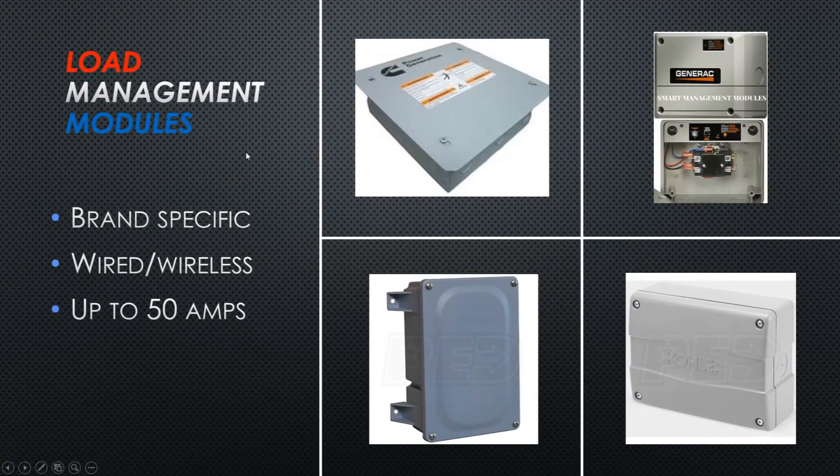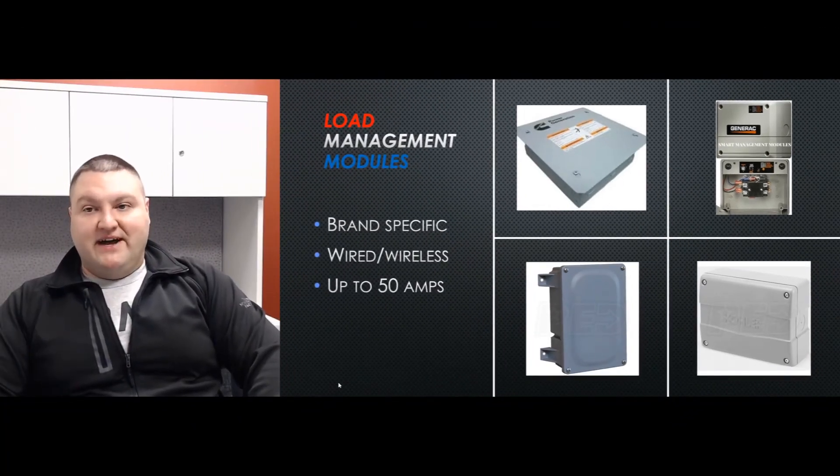All brands have their own way of doing this — they use load management modules. A load management module is basically an on/off switch, with a little more smarts built in. You tie it into a specific circuit and it will shut that off. For example, if you have a hot tub, when the power's out you're not jumping in it, so you connect one of these modules directly to that circuit, and if it comes on under generator power, the module can shut it down.